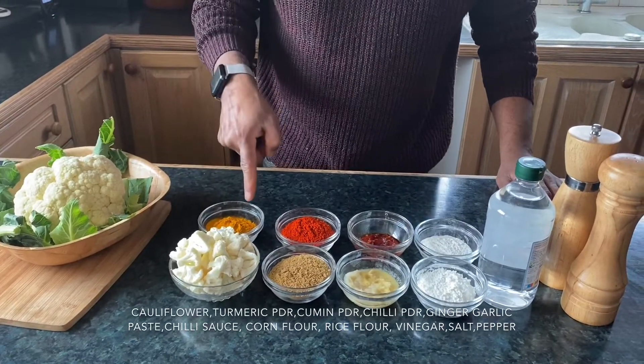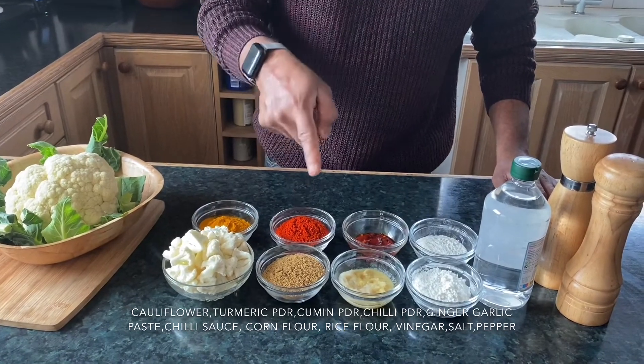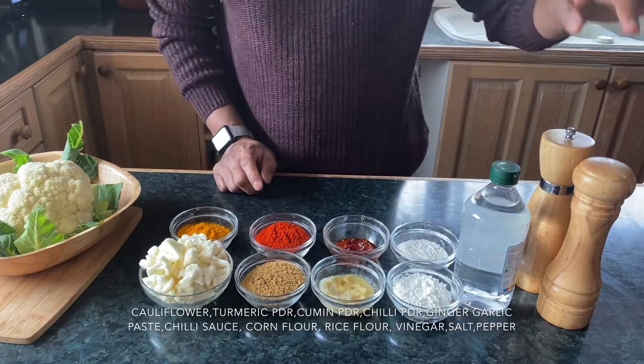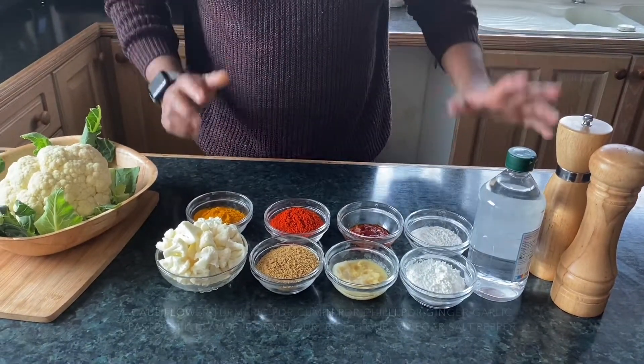The ingredients we need are: cauliflower, turmeric powder, cumin powder, chili powder, ginger garlic paste, chili sauce, corn flour, rice flour, white vinegar, salt and pepper. These are all the ingredients we need to have ready.